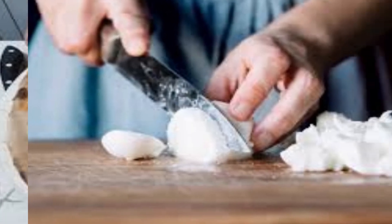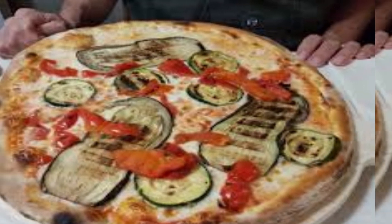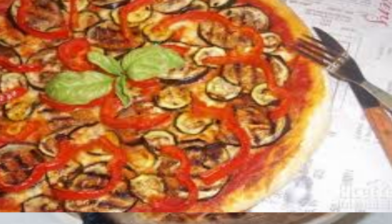Mozzarella cheese, a classic addition to most pizzas, provides a creamy and slightly salty contrast to the vegetables. Different colored bell peppers such as red, green, and yellow add sweetness and crunch to the pizza.